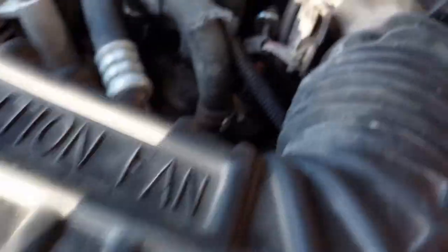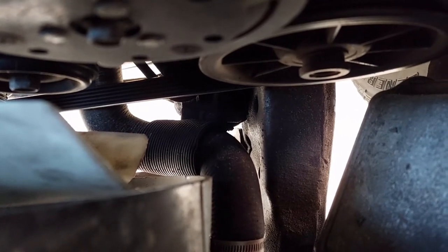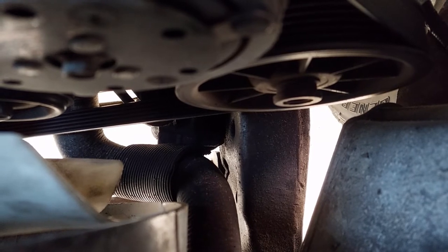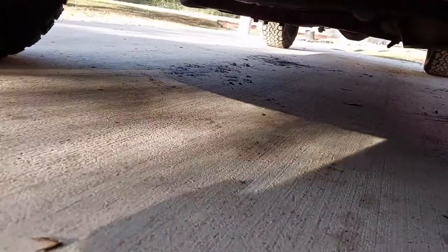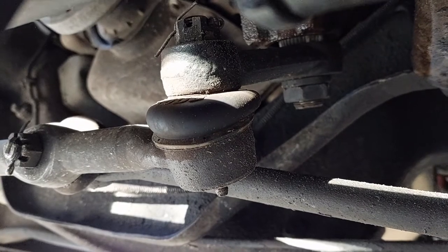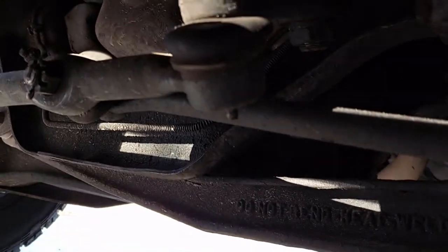We're in front of the AC compressor, and that metal thing right there next to the lower radiator hose is the end of the steering box. It mounts to the driver's frame rail. At one end you've got the intermediate steering shaft, and at the other end, going under the vehicle, you'll see the bottom of the shaft connects to the pitman arm. The pitman arm connects to the tie rods, which connect to the wheels — that's how you do steering.